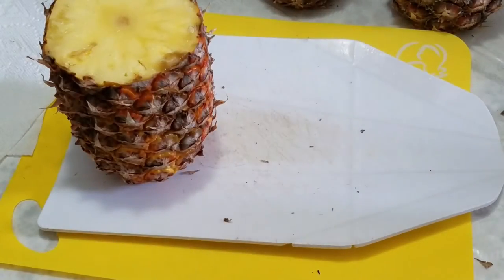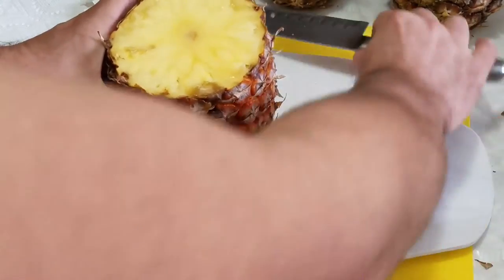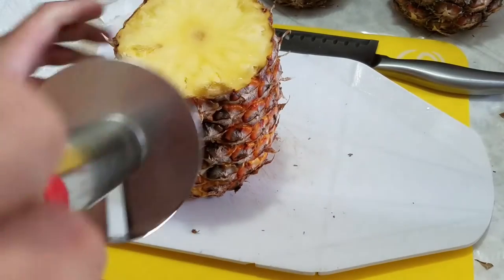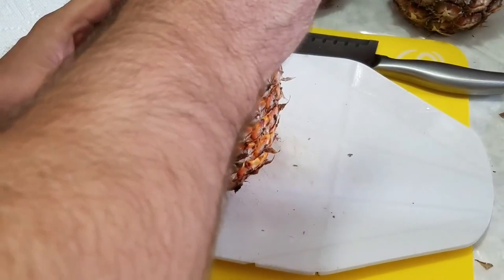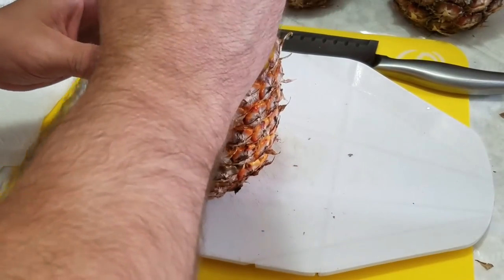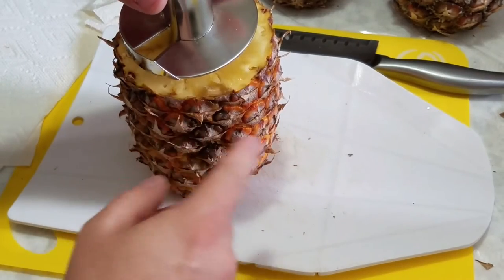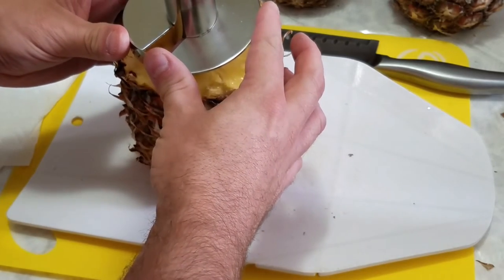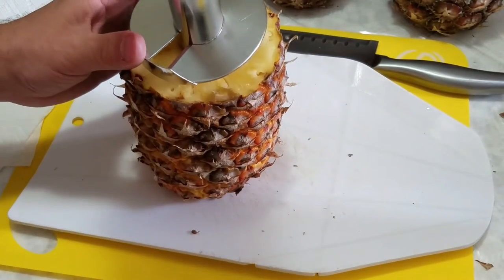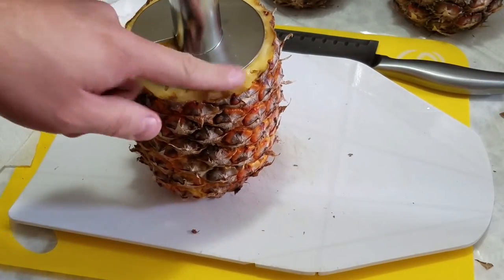Now you're going to take your tool, find the center of the pineapple, and center the tool on the pineapple's core. Once you find that center, make sure you stay away from the edges — you don't want to cut the skin as you're coring it. Once you have it centered, you're going to push down and then start pushing and turning.